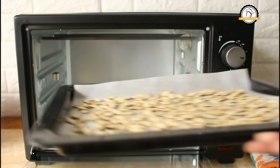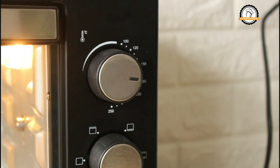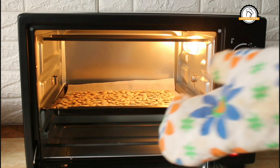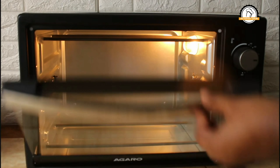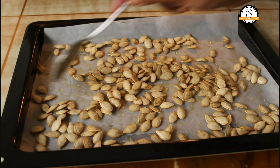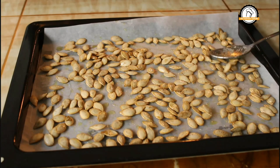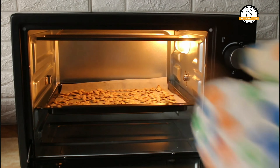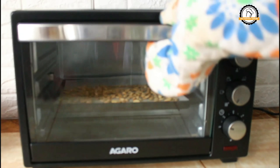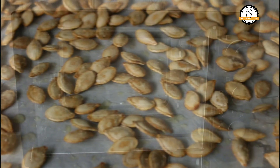We are going to bake the seeds at the same temperature for 6 plus 6 minutes — that is, we are baking in two stages. First, bake for 6 minutes and take it out, give it a mix and spread evenly again, then bake for another 6 minutes. So our total baking time is 12 minutes. Here our baked pumpkin seeds are ready.